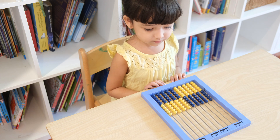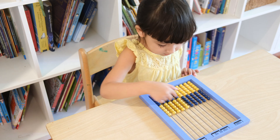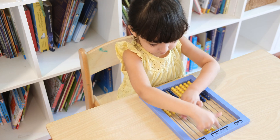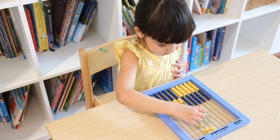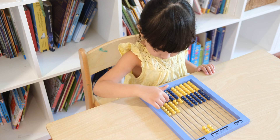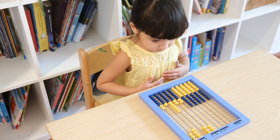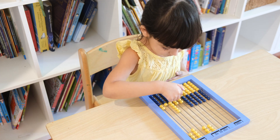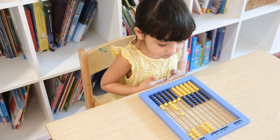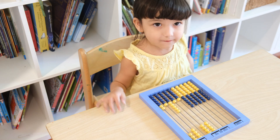Now clear the abacus. Now we want to find out how much 67 plus 20 is. Can you enter 67? That's right. Now can you enter 20? So what is 67 plus 20? 87. That's right. Good job.